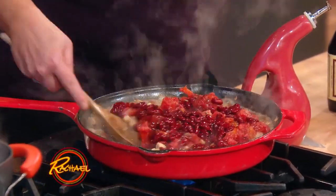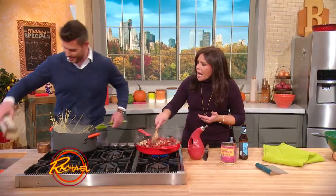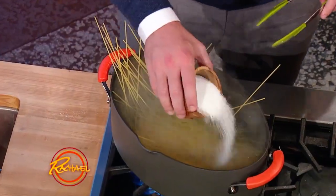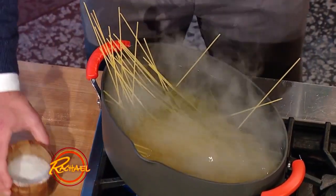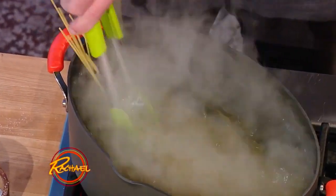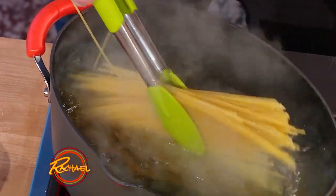Drop the pasta and don't forget to salt — a lot of salt, more than you think. It should taste like sea water. That's a lot of salt? It is not — it should actually taste like sea water. It's the only chance you get to flavor the pasta itself.